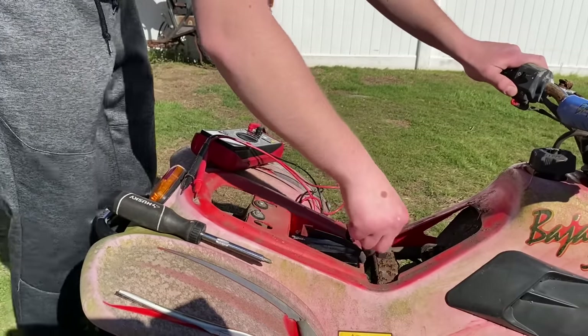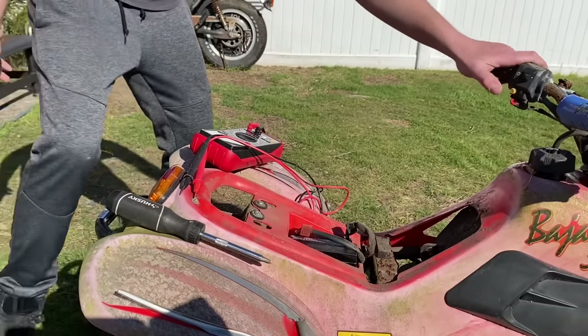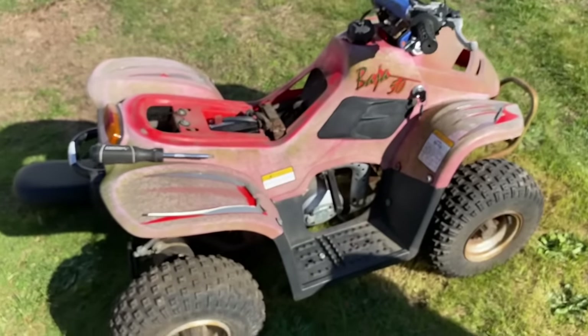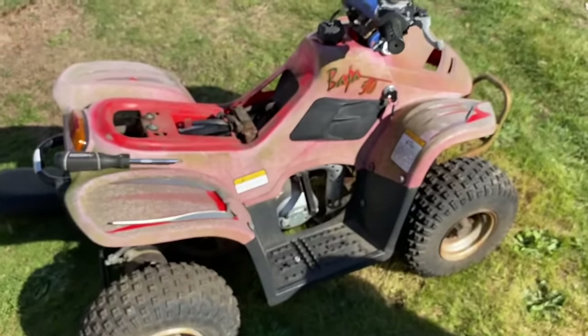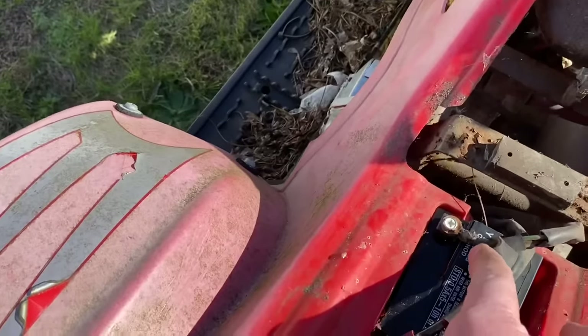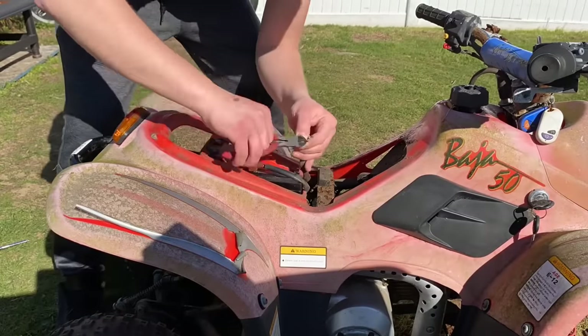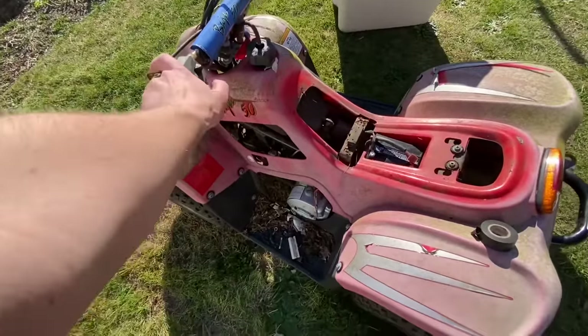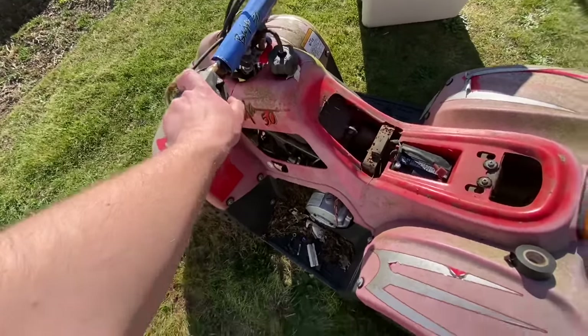I just moved the ground and it cranks over now — could have been a bad ground. I'm taking a wire brush to the ground connection. If both quads from the last video and this one fire up just from a new battery and gas, I'll flip out — that's the best luck I've ever had. Usually I have to rip apart the carburetor or go through the wiring harness. I re-spliced the ground with a new wire but it didn't fully fix the problem.